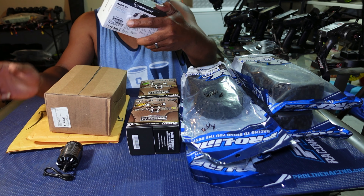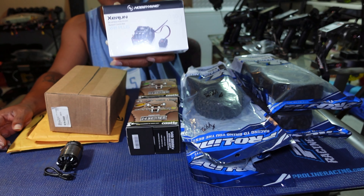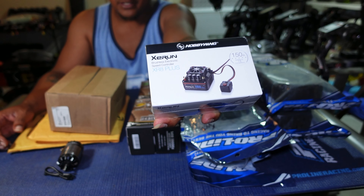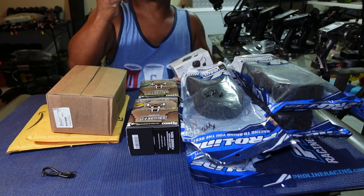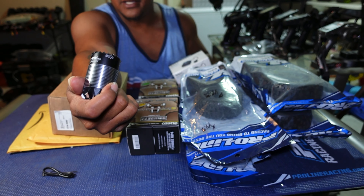Next up I have a Castle B-Link, which will also be going in my Traxxas Drag Slash. This is my first one of these — I've been wanting to try one so I finally got one. This came from Michael's Hobby in Orlando, Florida.